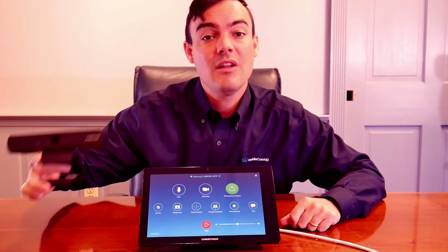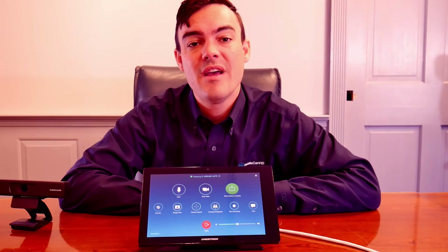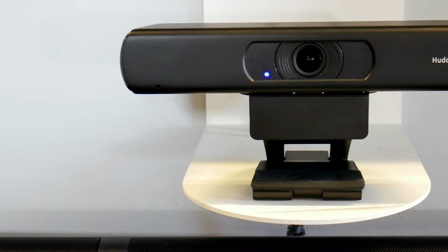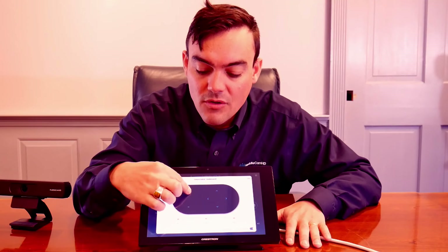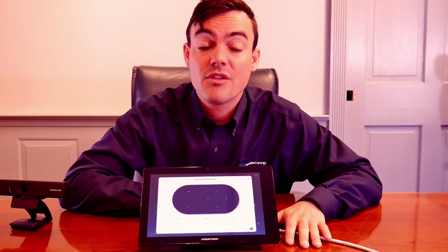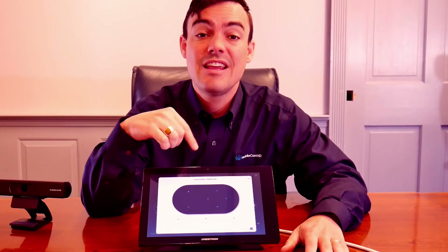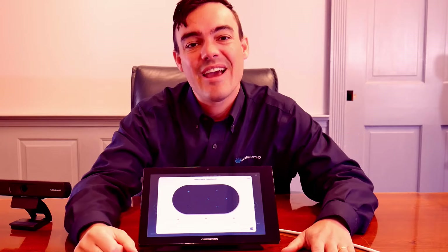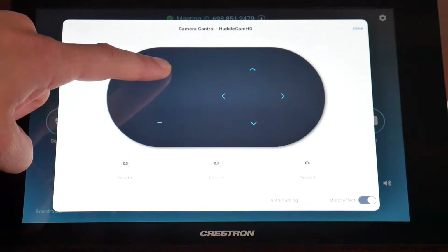This camera will allow you to use high quality 4K imaging within Zoom and will last for a very long time. It's fully certified and integrated with Zoom, so when we go into the camera control area, not only can we pan, tilt, and zoom the camera using the controls directly through Zoom, but you can also use the regular Zoom meeting client to give meeting participants far-end camera control of the camera as well.